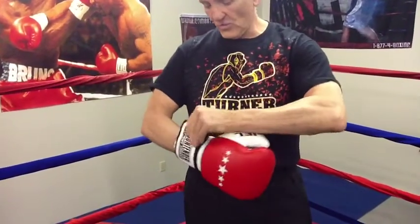What I really also like is the strap, because it has a D-ring here. You can tighten the strap around the wrist as much as you want, so you get full adjustment with that. A great glove to add to your bag glove arsenal, and it's available to get at Ringside.